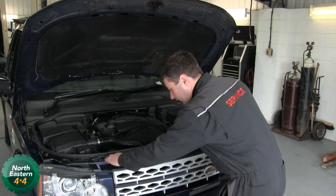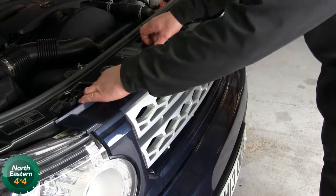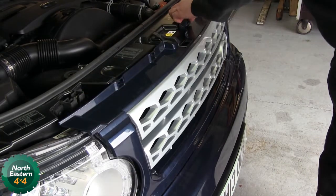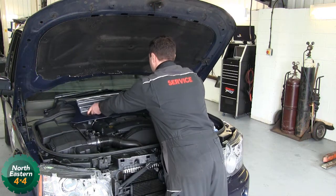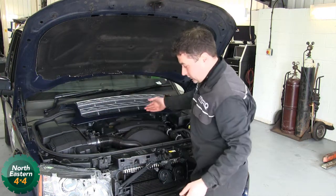First thing we need to take the grill off, so if you press these in — little clips — two hands, give the grill a little tug. Put it up there so we don't get it damaged.